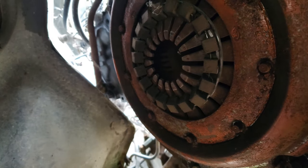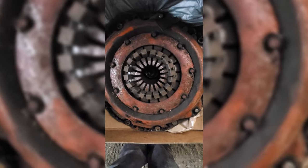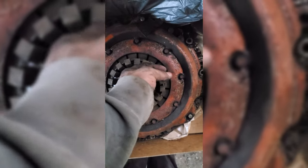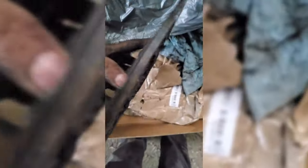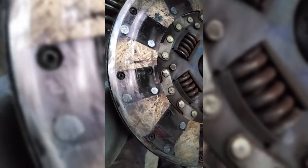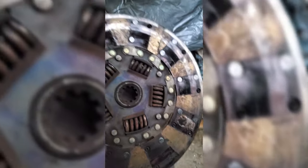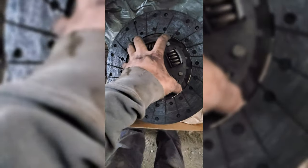I've been working all day on this thing. I finally took the clutch out — this is the old clutch, the original one. I'm pretty sure that's not supposed to look like that. Looks pretty broken to me. So, put a new one in.